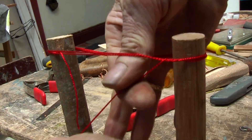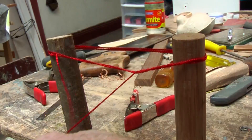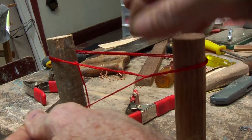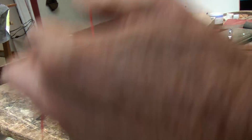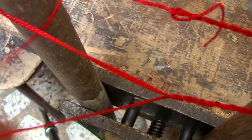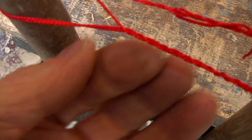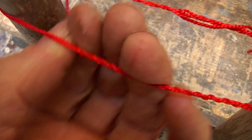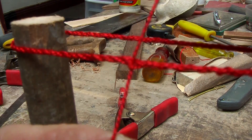Then I will start winding around and around and around the string. And when I get to the end I just keep pulling it forward and go around and around. And then when I get to that last, that beginning thread, I will tie it off.